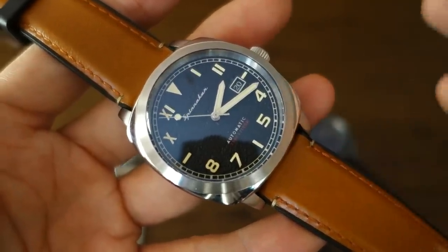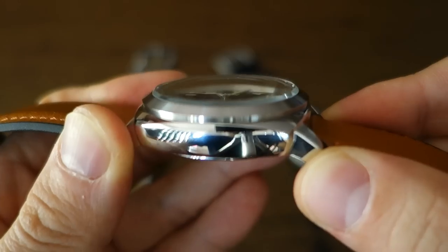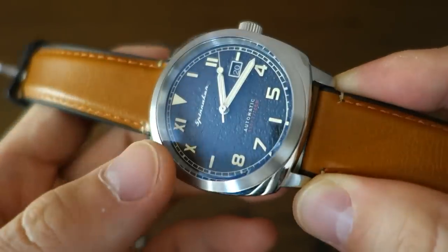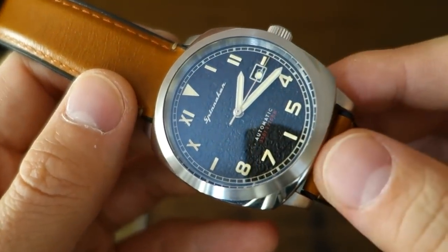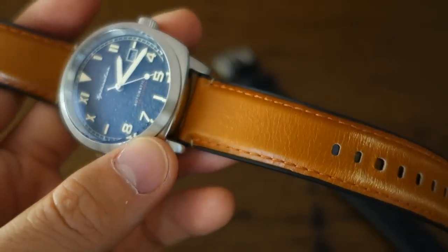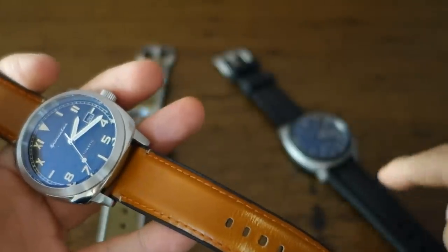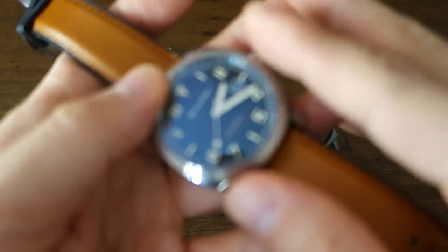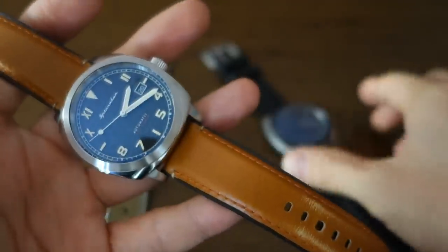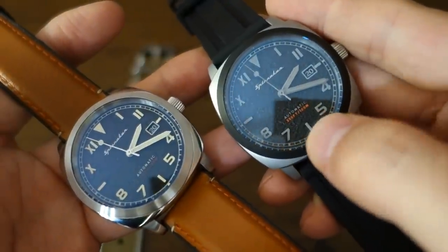Weaknesses: same as the original Hull, the domed mineral glass is asking for trouble — it's the first thing you'll hit and with regular use I wonder how many scratches it'll accumulate. I'm lucky the original hasn't picked up many scratches, but it does worry me. The original strap is average; the rubber is a bit better, and the hybrid Spinnaker strap is much better. And the black lume on the tactical is essentially a gimmick — almost completely non-functional.